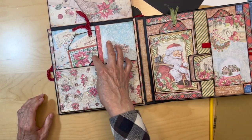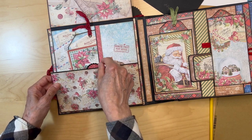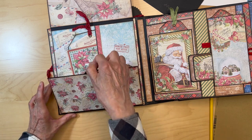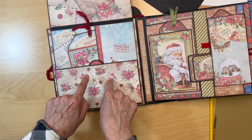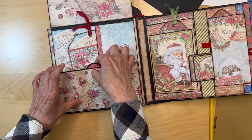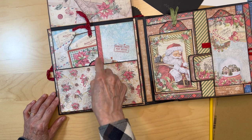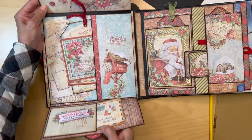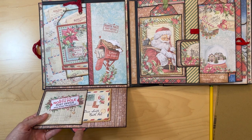I also made a little scallop circle pull tab here — about one and a quarter inch — if you want another pull tab. That is secured underneath this paper. This is not necessary; you can add a ribbon instead. I liked the scallop look, so I covered it with the red paper here and the red paper down here.